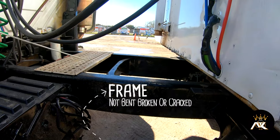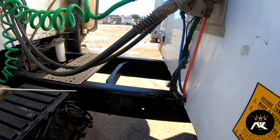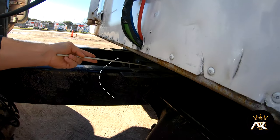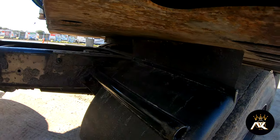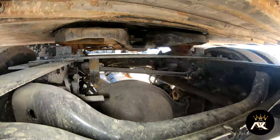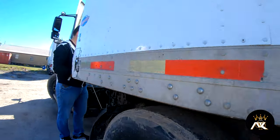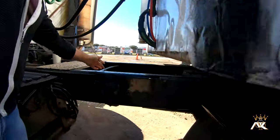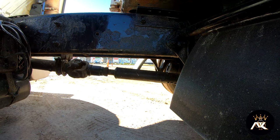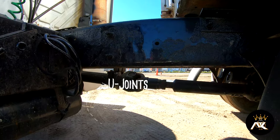I have my frame. All the frame is not bent, broke, or cracked. There are no illegal welds or illegal holes on it. I have my crossmember, eye beam, and a torsion bar. They're all properly mounted and secured, not bent, broke, or cracked, and all the hardware is present. I have a drive shaft. It is properly mounted and secured, not bent, broke, or cracked, and it's free of any foreign objects. The U-joints are well greased and they're not broken.